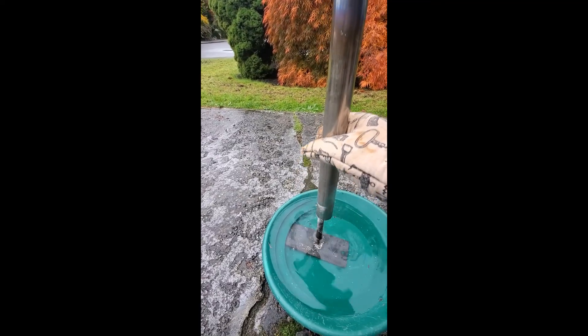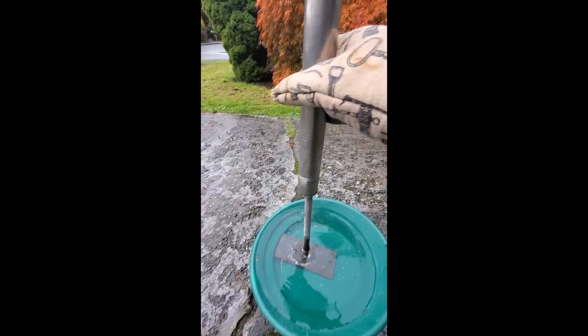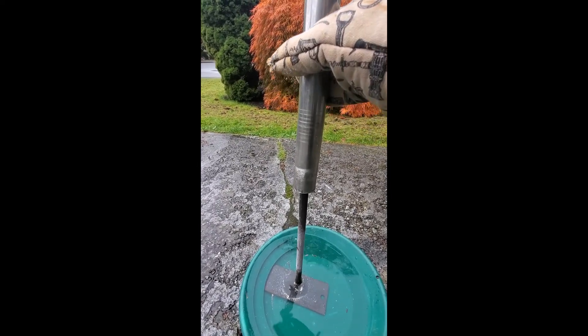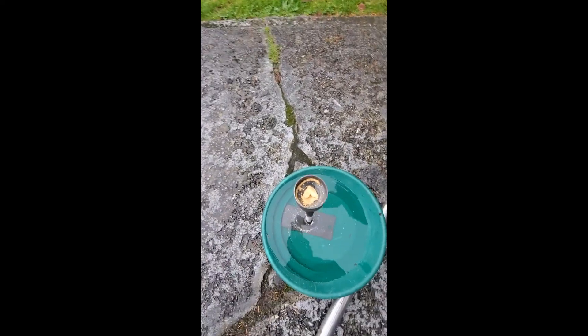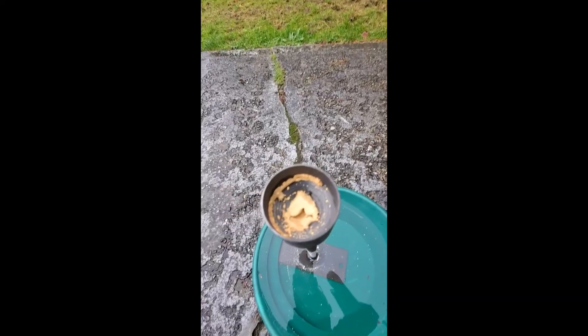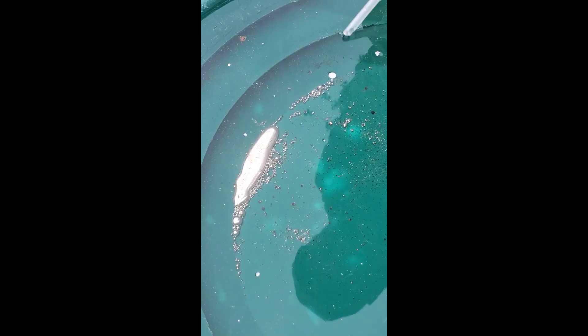There goes all the mercury right there that is sticking to it. Brad's got some mercury gold that's been recovered. And that's all the mercury that we got from our retort back into our pan to be used again another day, safely, and not back into the river system.